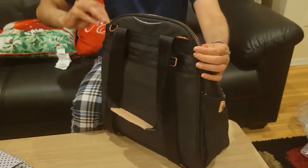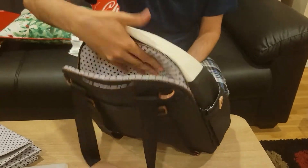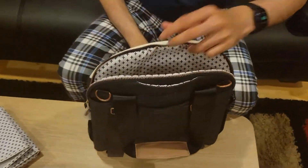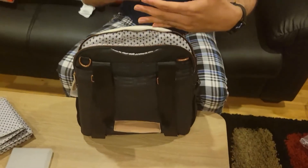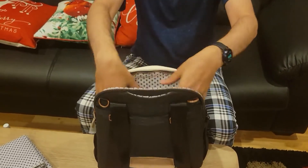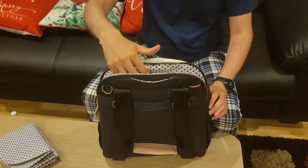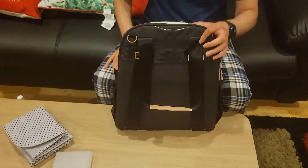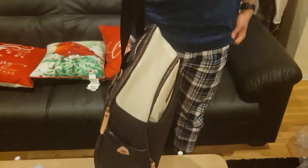Now here's the main back zipper. This back compartment is great for keeping a laptop or a file. It's not too thick but it's wide enough to occupy the full width of the bag and it's very tall, so you can fit your laptop very easily.